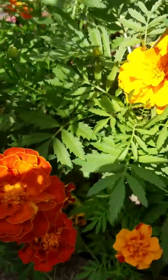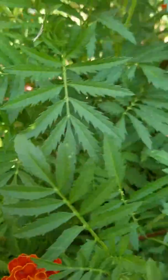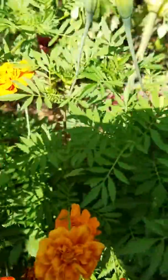Hi guys, just showing you my beautiful marigolds and I'm going to talk to you guys about how to save the seeds for next year.